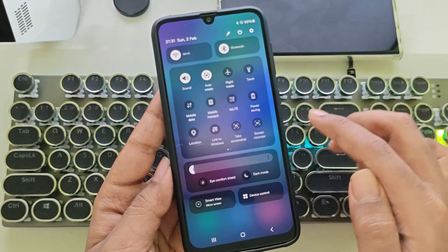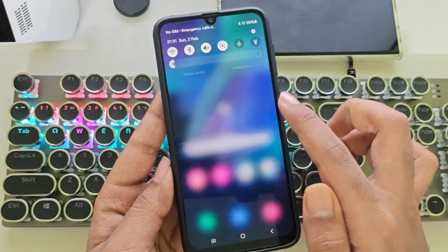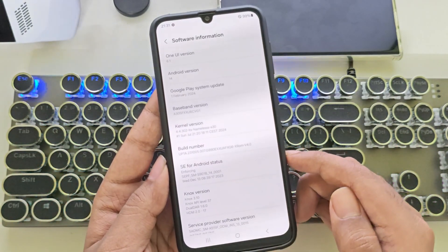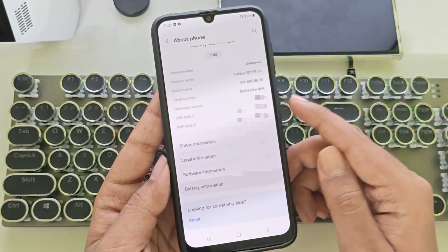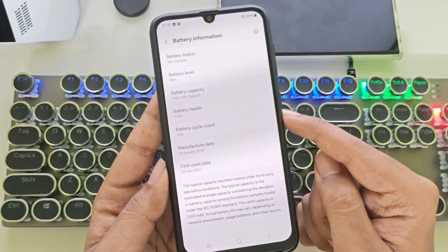This ROM feels smooth, quite responsive, and overall better compared to the previous version. Let's check the system information. The device model has changed to Galaxy S21 FE 5G. It's running One UI 6.1, based on Android 14. Now let's check the battery information. This time, you can actually see the battery health and cycle count, just like on an iPhone.